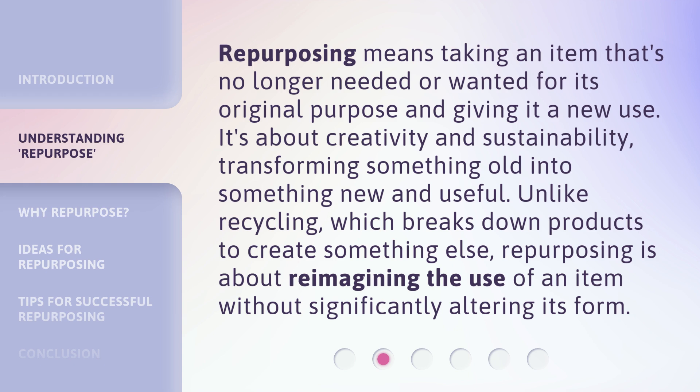Unlike recycling, which breaks down products to create something else, repurposing is about reimagining the use of an item without significantly altering its form.